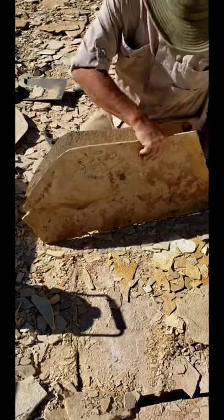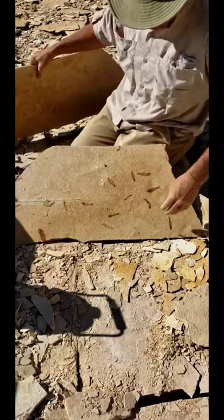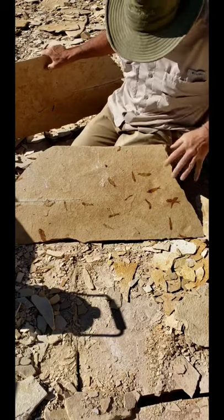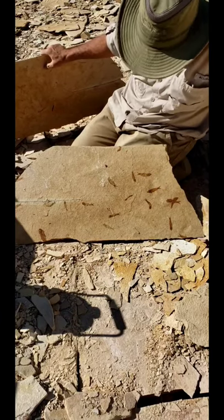What do you think it is? Check this out — that is so nice! Look at those little Knightia eocaena, really high definition. Beautiful, just beautiful specimens.